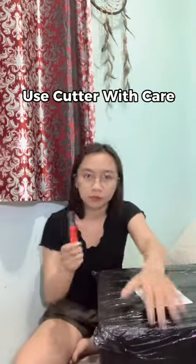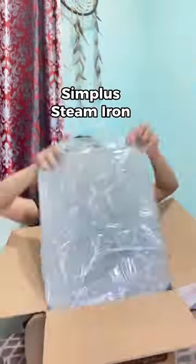Didn't expect that it'd be this big. Use cutter with care. It's the simplest steam iron.